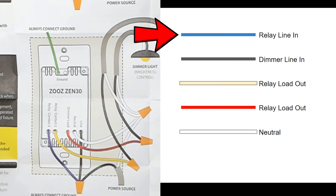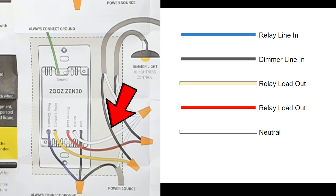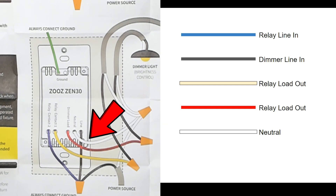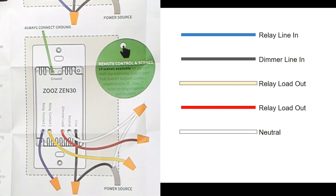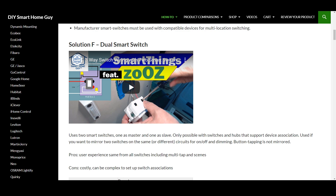A quick overview of the wiring: the blue wire is the relay line in, also known as the dry contact line in. The black wire is the control circuit line in, also the dimmer switch line in — it's the same wire and this is the wet contact side. Yellow is the relay load out. Red is the dimmer load out. And white, of course, is neutral. If you're only using the relay aspect of this switch, you still need a neutral wire connected, and both the blue relay line in and black dimmer line in wires also need to be connected. The red wire should be capped for safety in this configuration. If you need three-way control, use method F, which can be found on the how-to section of my website, as well as video links below for both SmartThings and Hubitat. There is no built-in three-way compatibility on this switch.